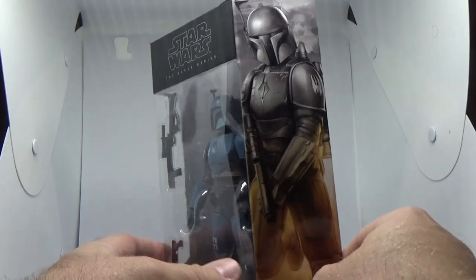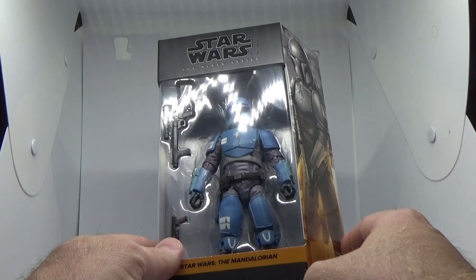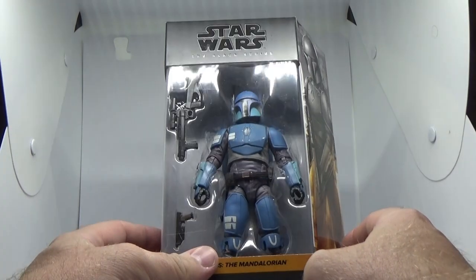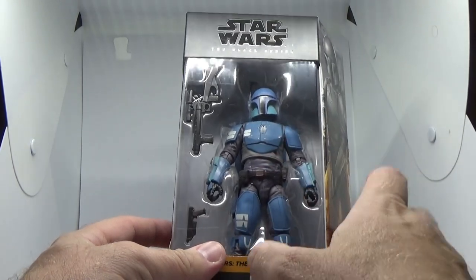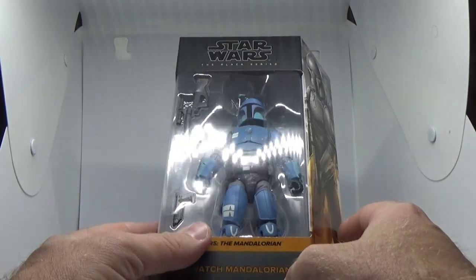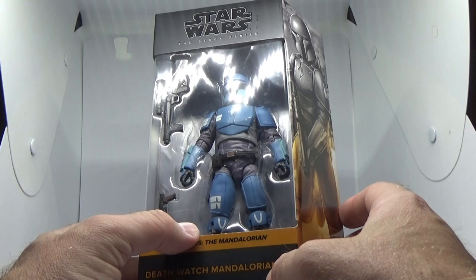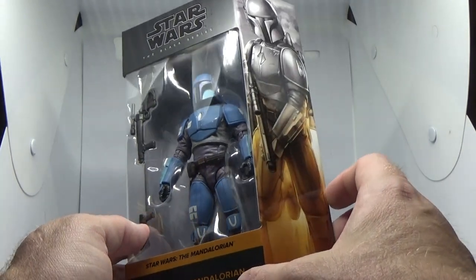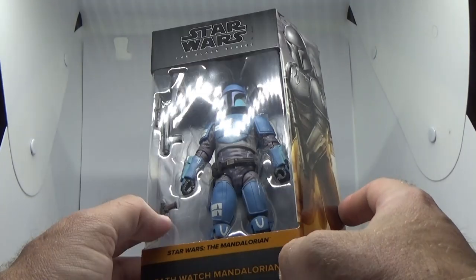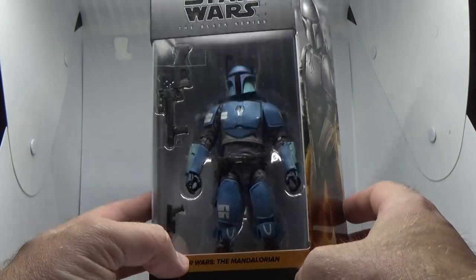The Death Watch logo on the shoulder is going to be present on the figure. The figure looks to be made up of parts from both the Mandalorian and Boba Fett's helmet, and I think the chest piece might even be a slightly newer piece. It does come with a jetpack — which could be Jango Fett's — a new blaster rifle, and the Mandalorian blaster pistol.